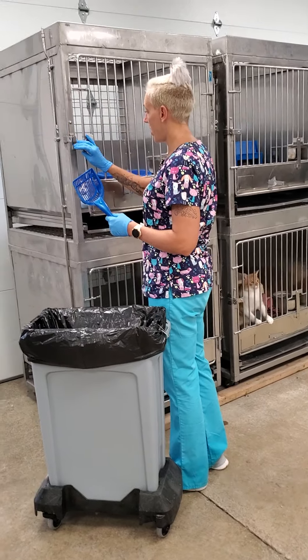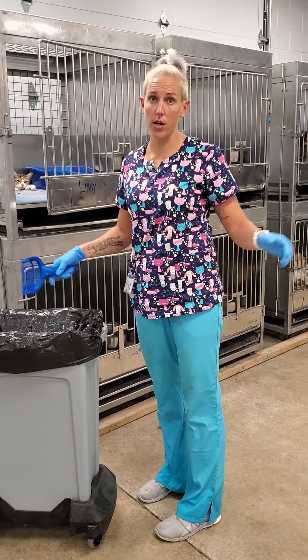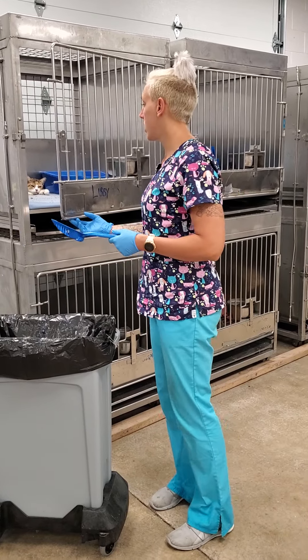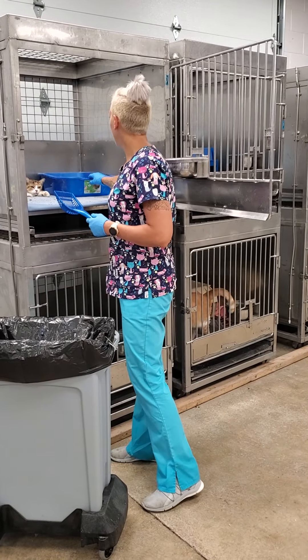I like to do these in a systematic order rather than doing every single cage individually. I like to go through and do everything all at once — sweep all the litter boxes, sweep out all the cages, sweep out all the pans — because it just seems to go a little faster, especially if you're sharing the work with somebody.